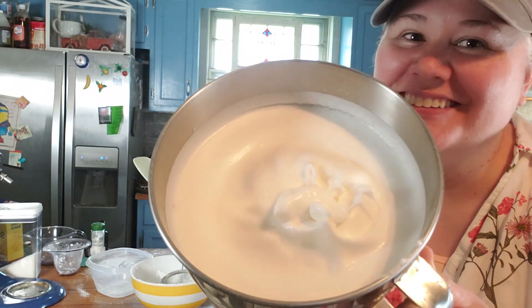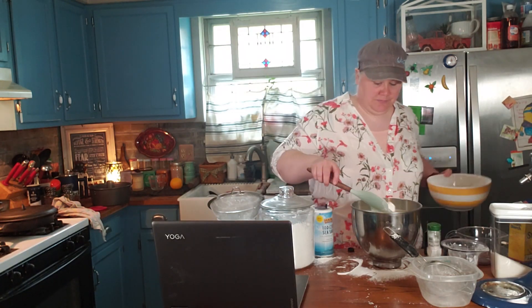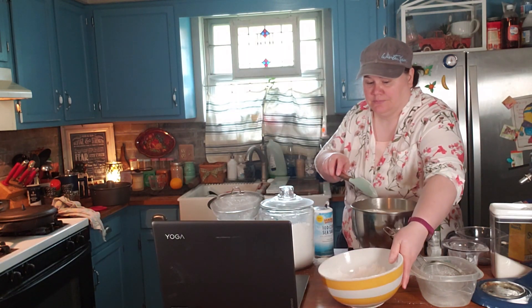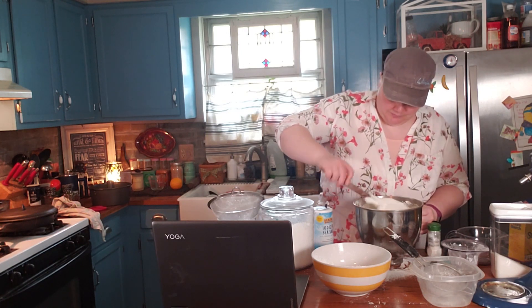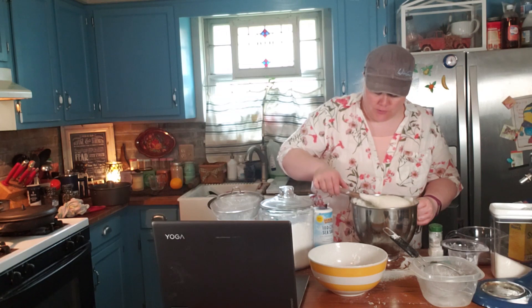Here are my egg whites. I'm going to gently fold in my sifted flour mixture into my egg and sugar mixture. Okay, now that this is all mixed, I put this in my ungreased angel food cake pan.